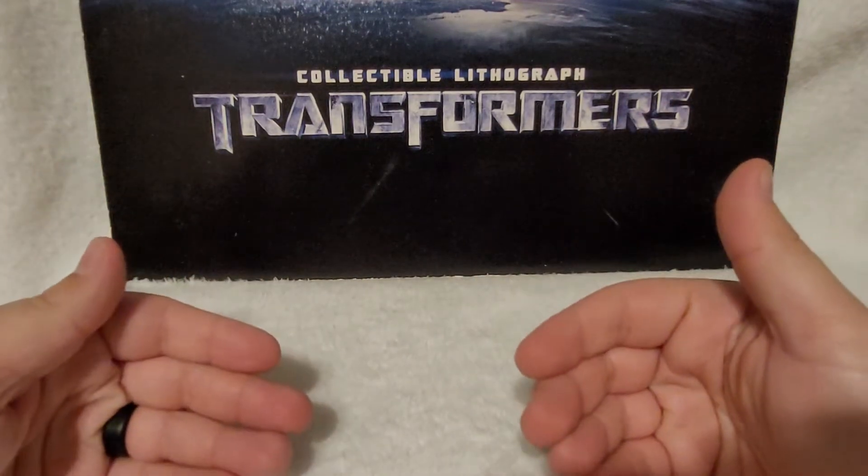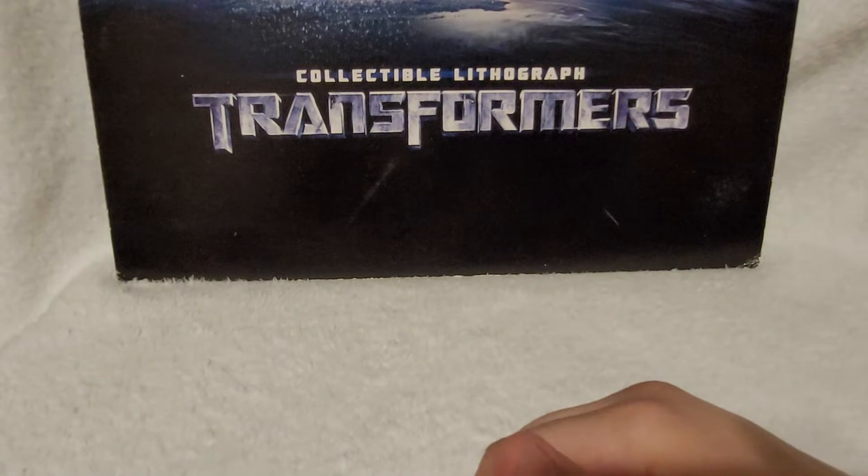Welcome Transformer fans, my name is Kapaz and Enerjo, and with me is my love of my life. Say hi, Mrs. Enerjane. Hi.